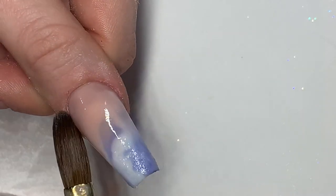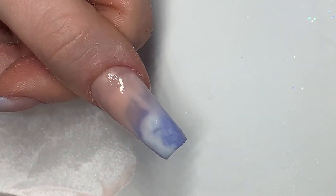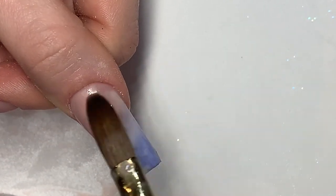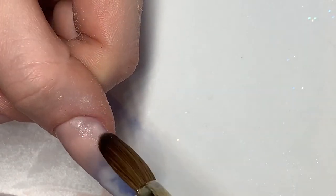As you can see, I wasn't very happy with how this blend came, so I picked up another bead and popped it on top just to make it a little bit more covered. You'll want to apply your pink thicker, because this is going to be the apex of our nail.